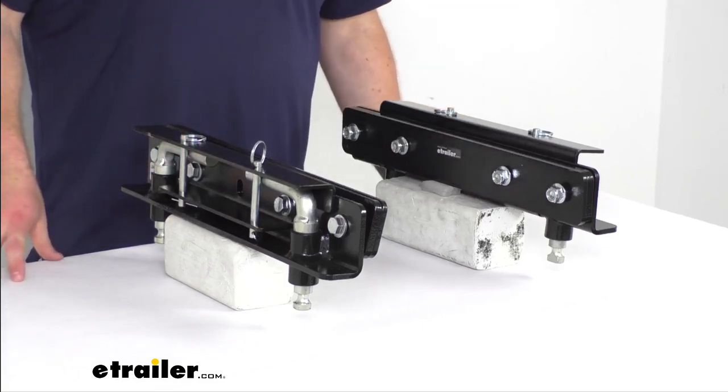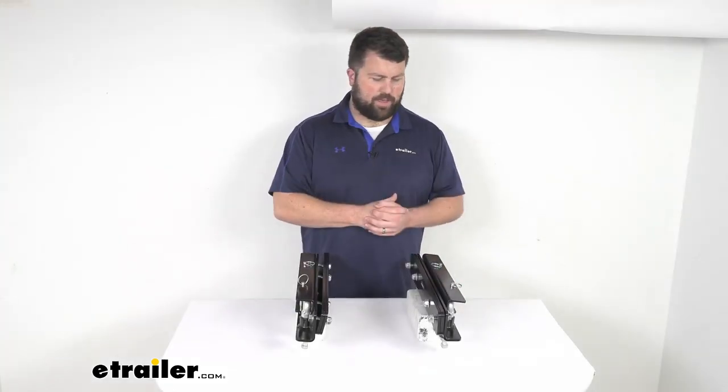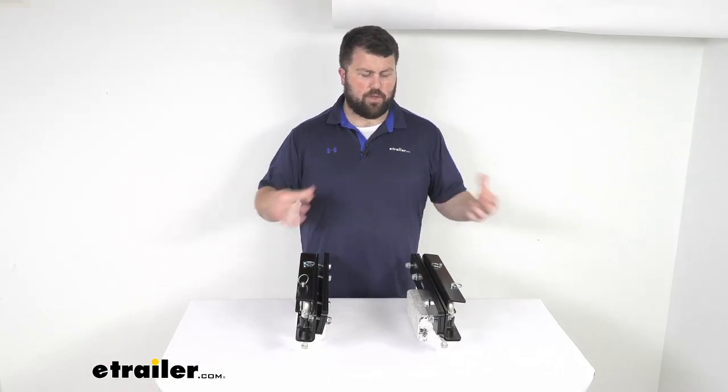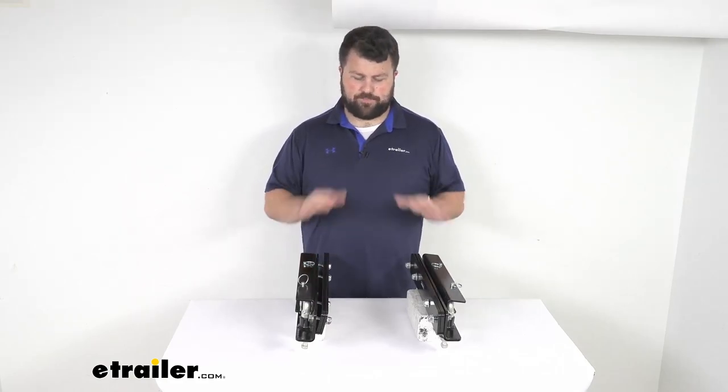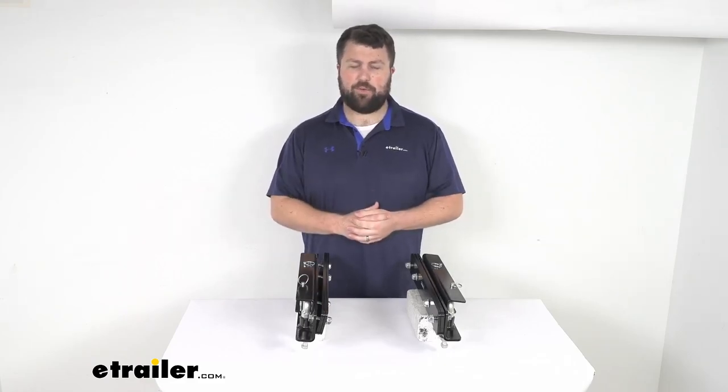If you already have the Recon — maybe it was for a factory puck system — and you're switching over to a different vehicle with the above bed rails, this is going to be exactly what you need so that you can still use your Recon with the above bed rails.